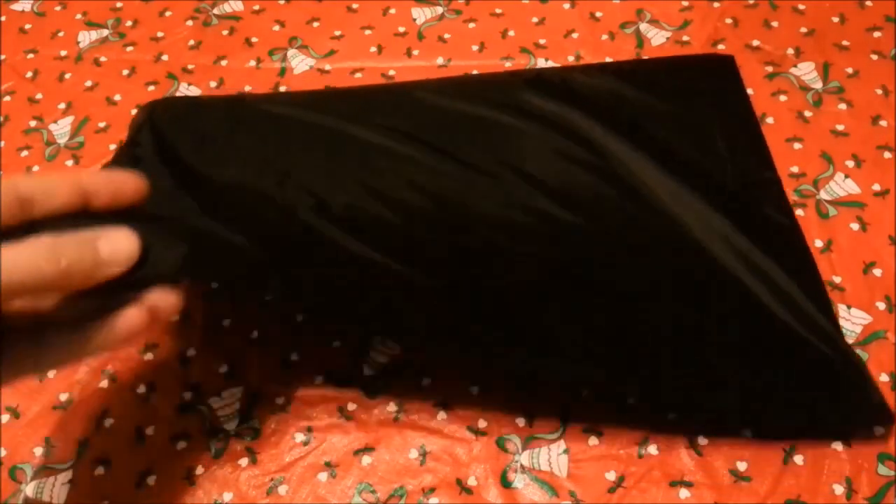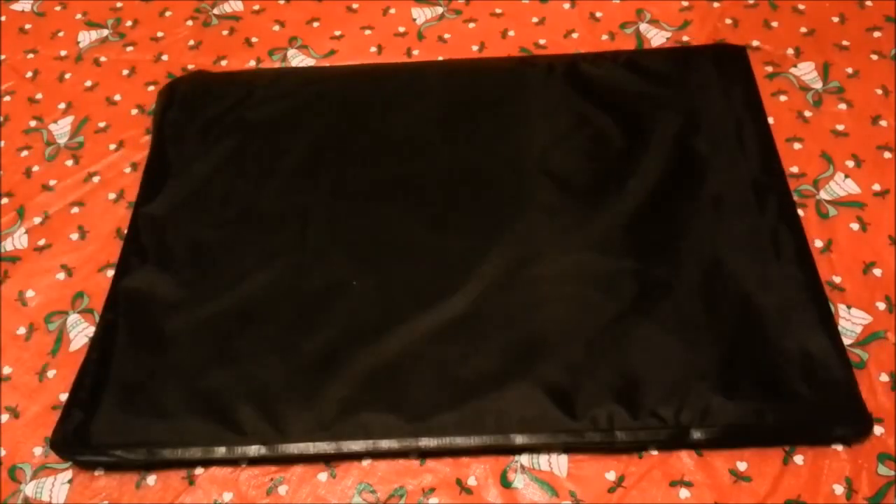These things have a whole bunch of layers in them. I want to say there are around 40-odd layers inside here, and none of the rounds made it past about the fifth layer. It just got stopped right in the material without an issue.